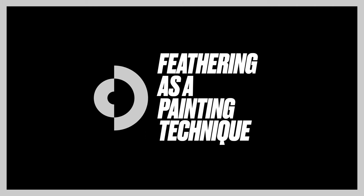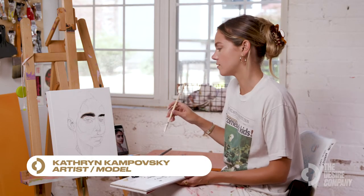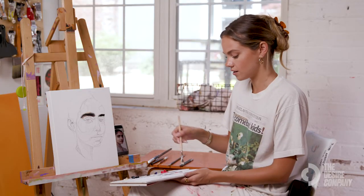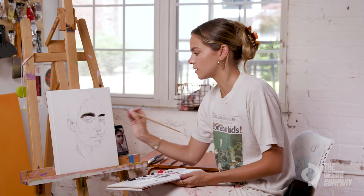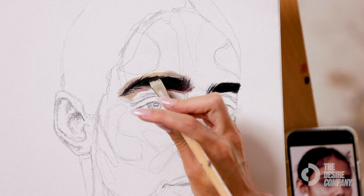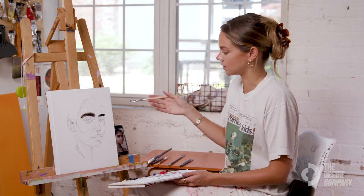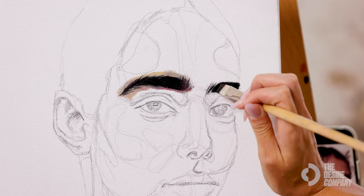The technique I'm leaning on for eyebrows is also the technique I'll sometimes use for eyelashes or the fine hairs around the face, and that is feathering. As you can see in the eyebrows, you're just using the thin side of a brush to bring some hair-like strokes into the face. Feathering is something I really only find myself using when doing the detailed parts of the face like the eyebrows, eyelashes, and hair.